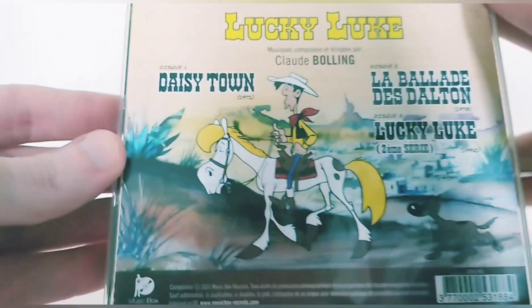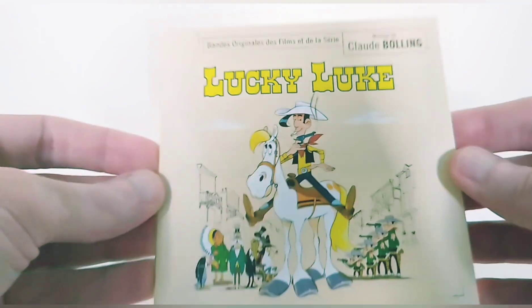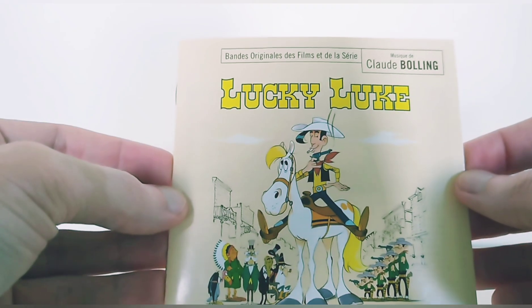Some may say that seeing the track listings is a little complicated. It's true that on the back we don't see anything. For that, we have to refer to the booklet which is available. It's quite well done — simple and efficient — with the illustration that we have on the CD.